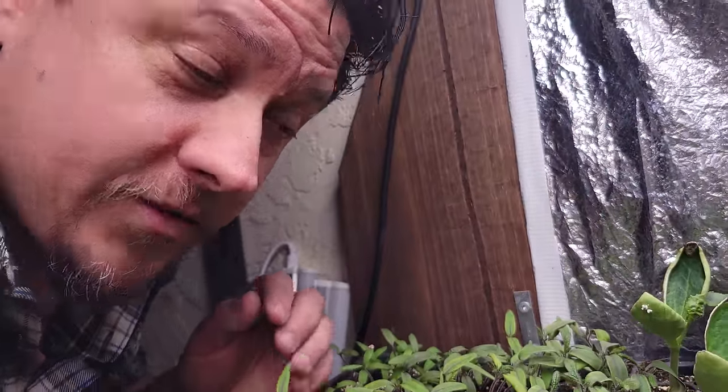Tall and weak seedlings are a common problem every year. Don't stress though — I've got three ways to fix it. Time is short as it always is, so let's dive in.